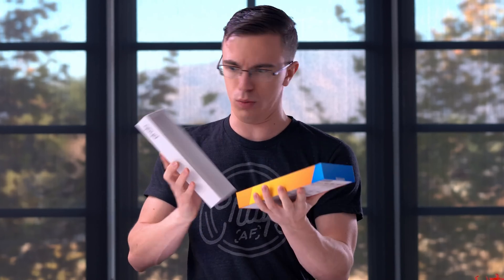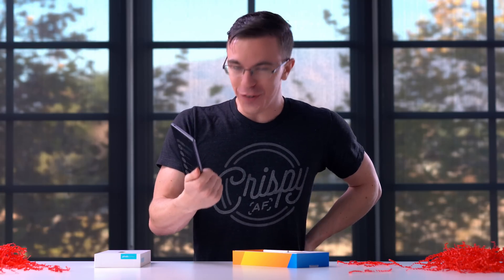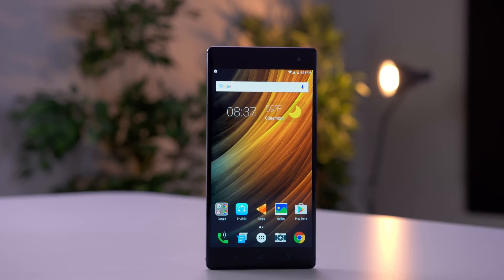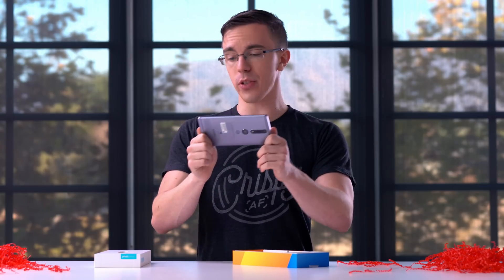That is a large phone. This guy is rocking a 6.4-inch QHD display. When you consider that this screen is essentially your portal into the augmented world — as goofy as that sounds — having a larger display actually does make sense.